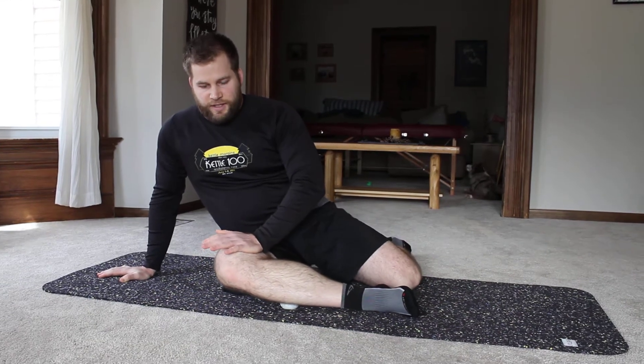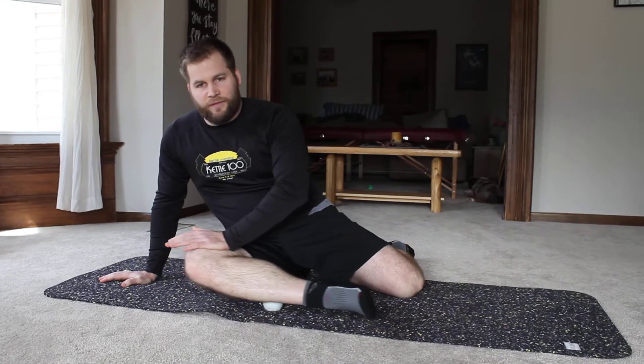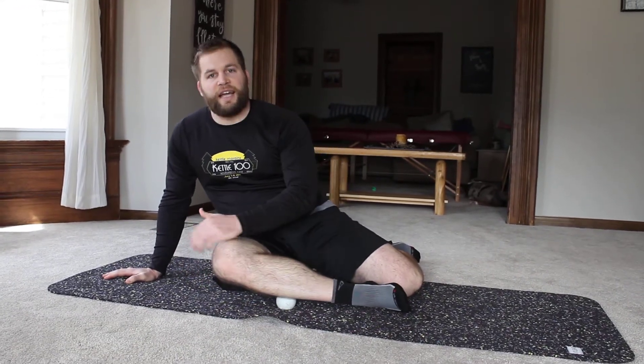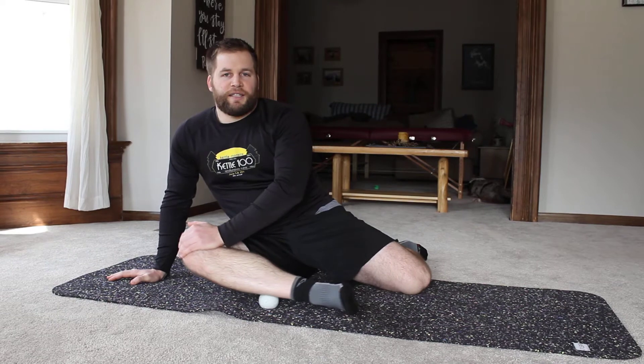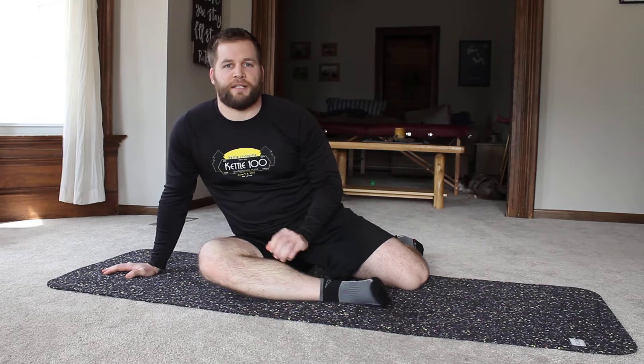Put your hand on the knee and guide the knee back and forth, focusing on sliding that ball along the length of your lower shin on the outside of that calf. Do the entire length for about 30 seconds, and then focus on the spots that hurt the most.